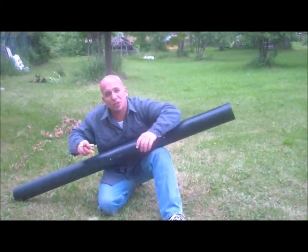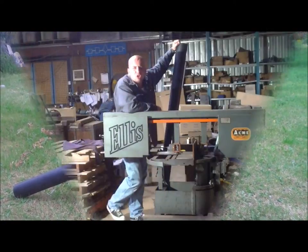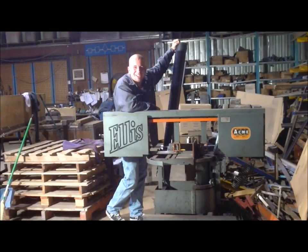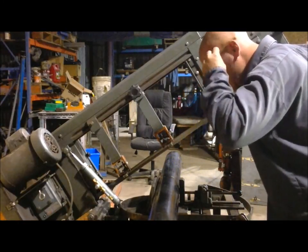Now we're going to take that over to the bandsaw and cut this thing up. You can use a coping saw or a hacksaw — it really doesn't matter. Okay, we're in the shop now, let's get this on the bandsaw and get her cut down to size. Always remember to wear your safety glasses, kids. Nothing fun about being blind. Let's get her done.